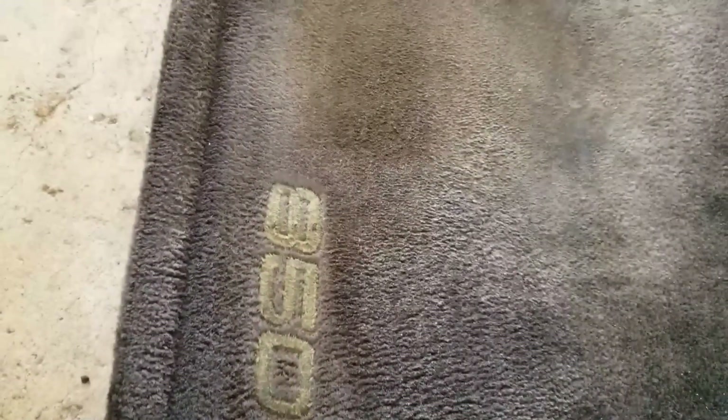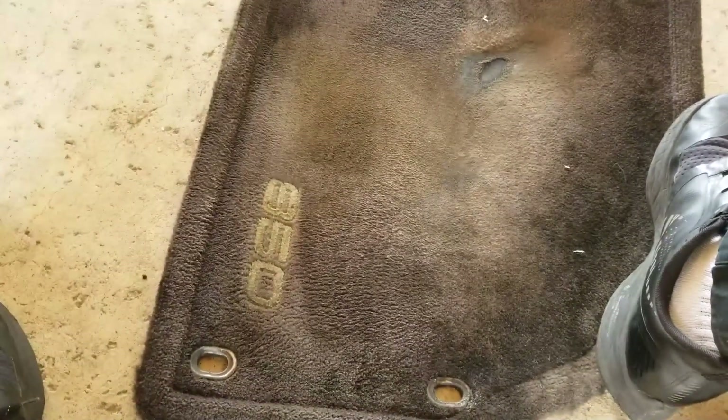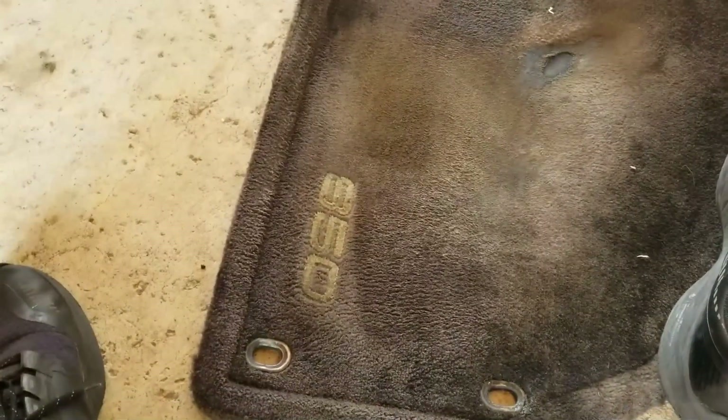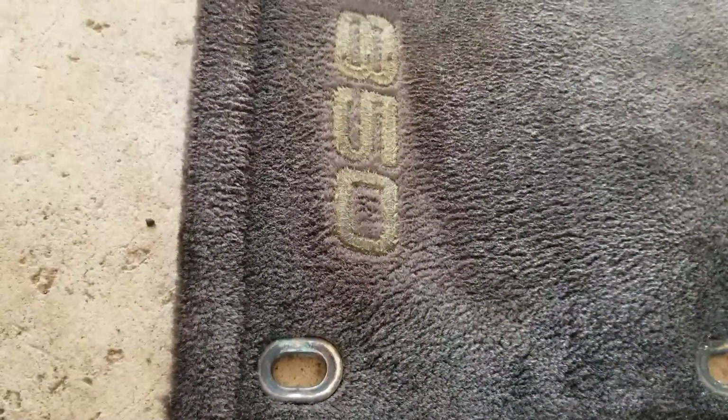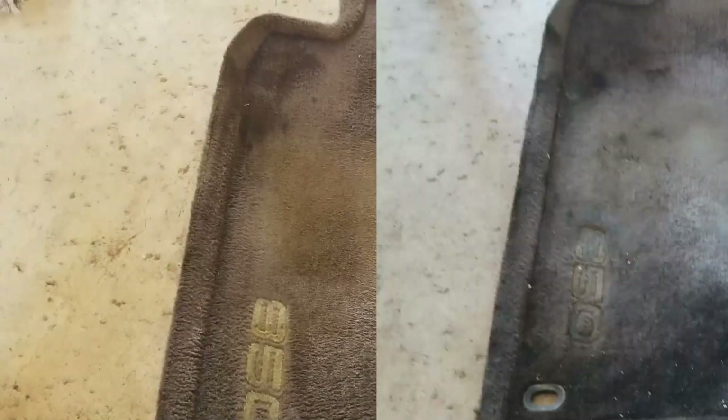We've been rubbing after steaming three different rags. And there is some evidence of yellow in that mat. You got to know that this mat has probably got 300,000 miles of junkyard trips in it, and all kinds of stuff I track through and put my feet on this mat. That's a long ways from where we started on this mat. About 15 minutes.